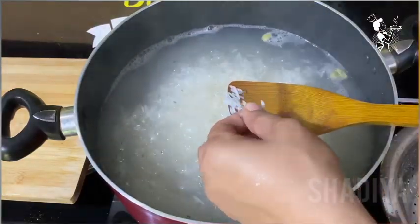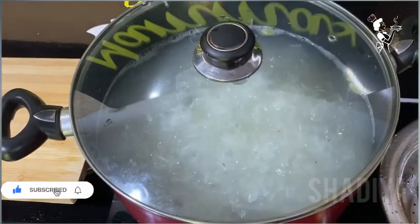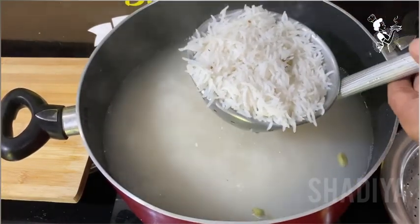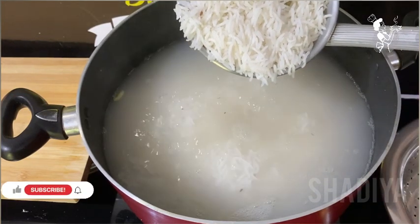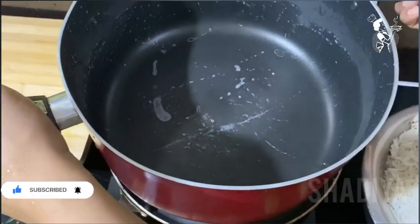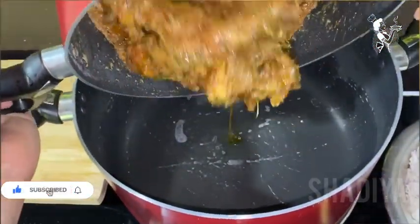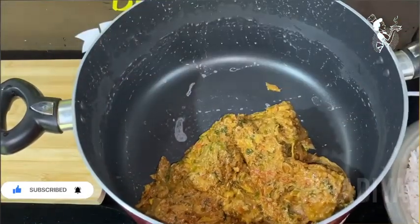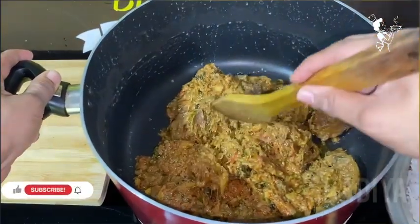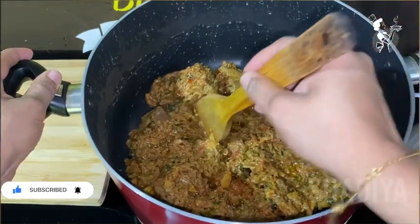I am going to pour it in the bowl. We will put the dish in the pan and add it. Now we have to make the dish in the pan. Keep the rice on the plate, add the sauce to the pan, add the rice on it, and add the sauce and fry.